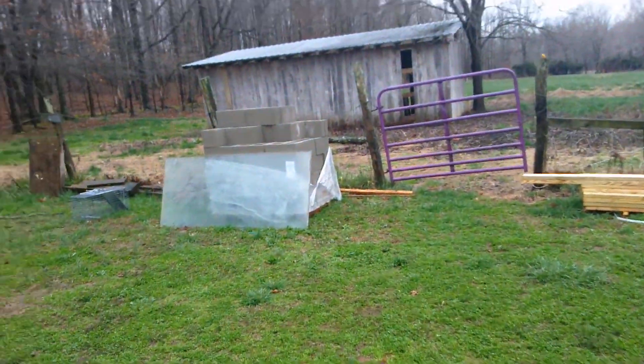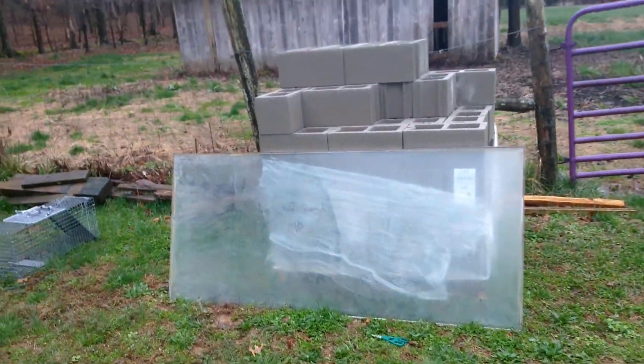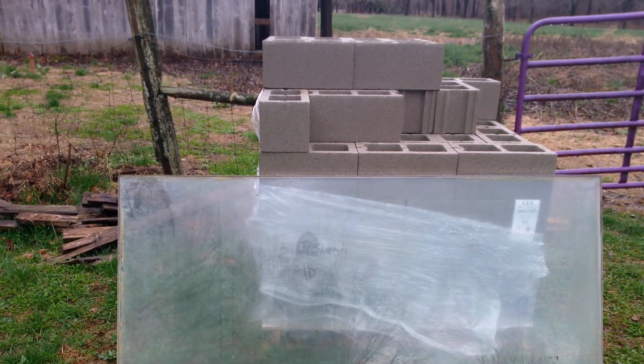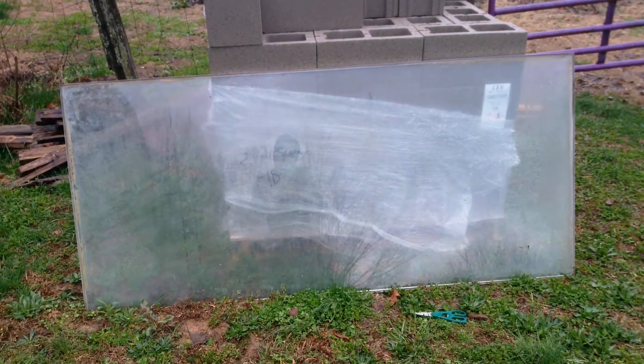Shalom, Brother Randy here. Just wanted to update everybody on a project that I'm working on now. This glass panel — it looks like it was to a door and it was left on the property — and I'm going to use it to make a solar cooker.